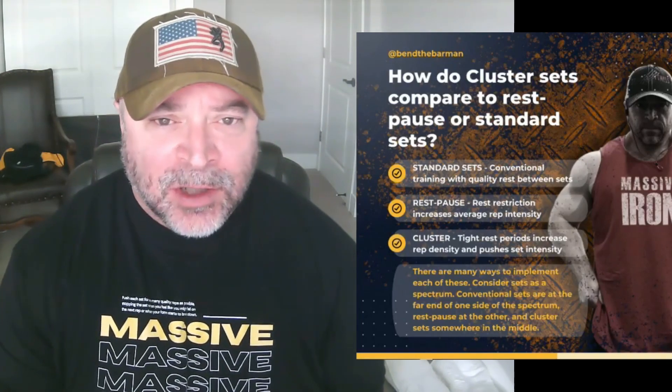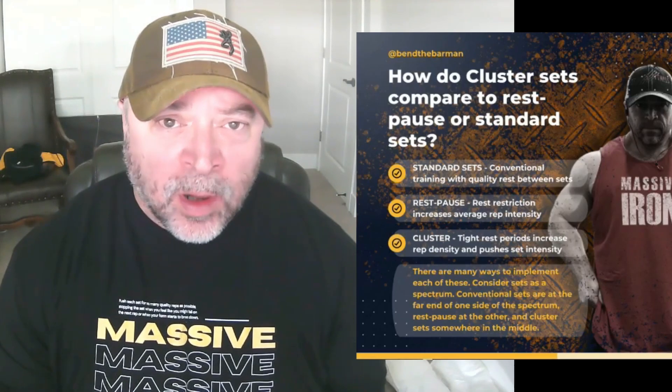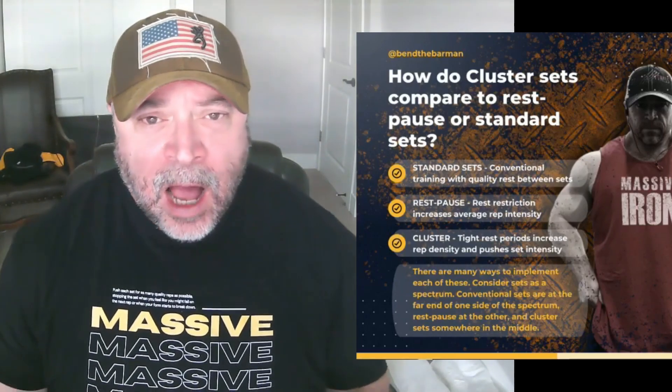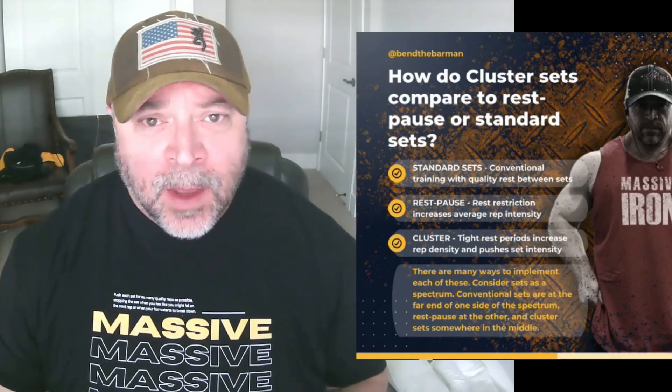So let's talk about cluster sets — they aren't talked about often. Back in the days when I worked for Muscle and Strength, around 2010, I put out a workout that involved cluster sets. That was pretty much the last time I really talked about them, maybe 13 years ago. Now in this video, I'm going to get into what cluster sets are, how they differ from rest-pause sets, and where they fall on the spectrum compared to standard sets.